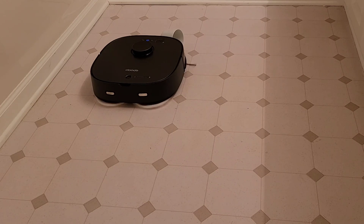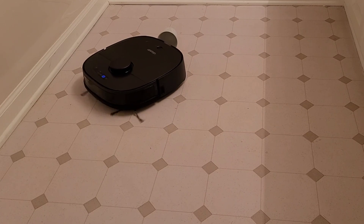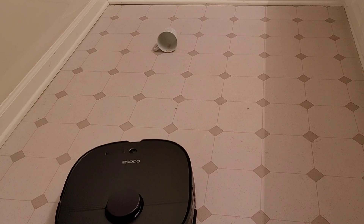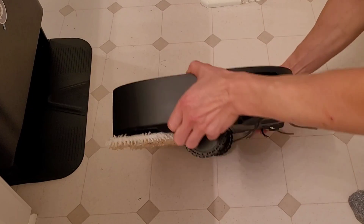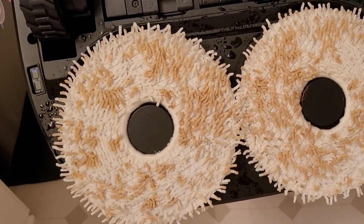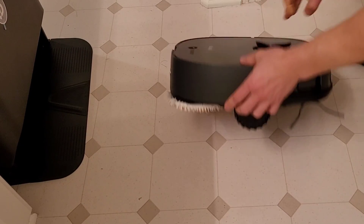Overall, the P8 does a fine job picking up dried-up coffee — it's a little moist. I waited about an hour after spilling the coffee for it to dry up a little bit, but you can see it was able to pick up most of the coffee. Here's a look at how dirty the mopping pads are — you can see it was able to pick up the coffee. Let's see how well the self-cleaning system works.